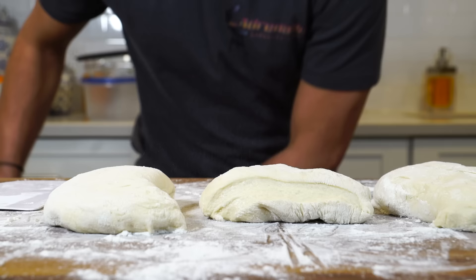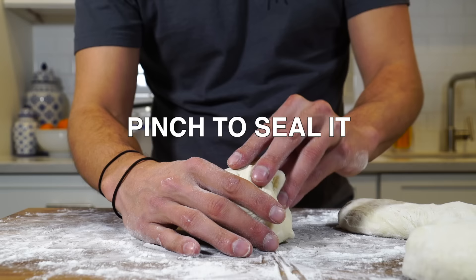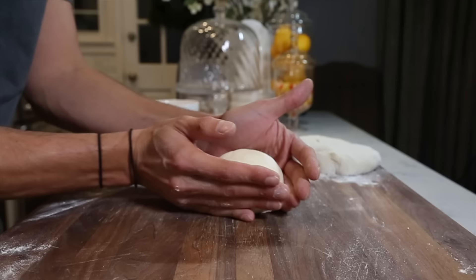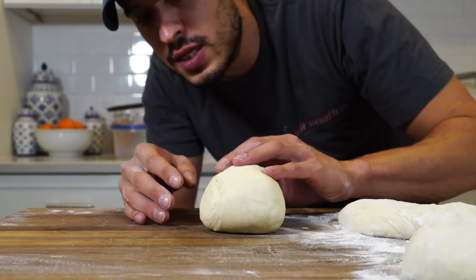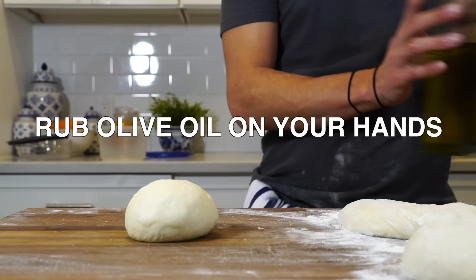I'm going to divide it up into two of the 12-inch sizes and one bigger grandma pie. What I'm trying to do is seal up the bottom with the board and create a ball, using the sides of my hands to gently pinch it in. As I do that, the board helps seal it. I'm just going to take some olive oil on my hands.